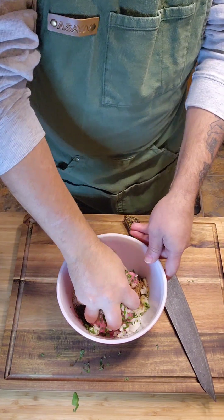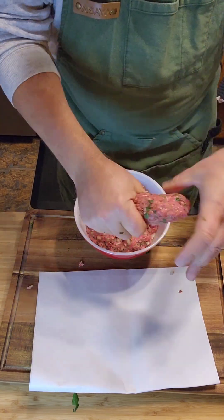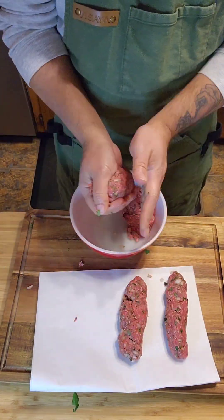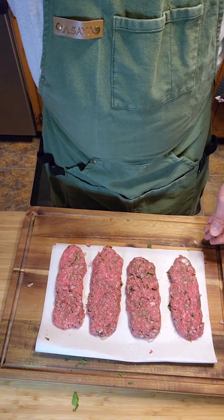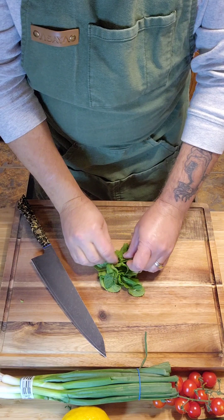Mix that up real well — use your hands, they're the best tools God gave you. Divide that into four equal parts and then make four sausage-shaped patties. Smash those out to get a nice oblong shape. Those are ready for the grill.